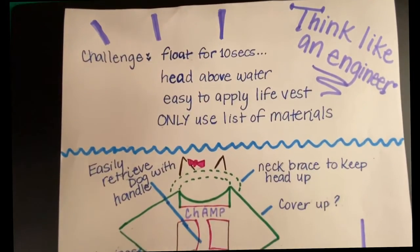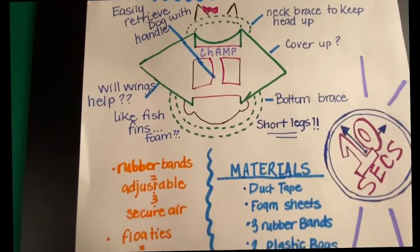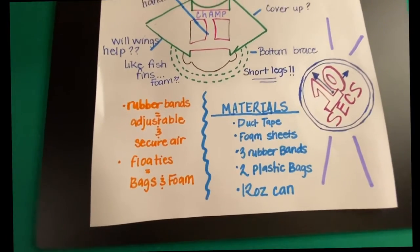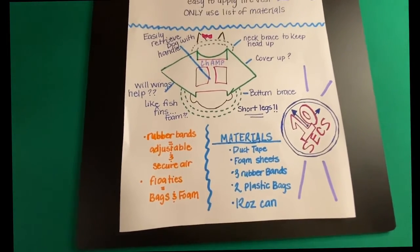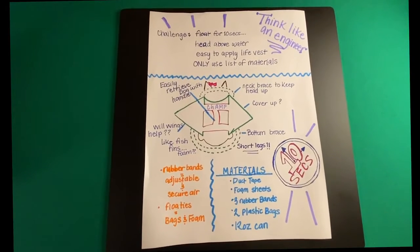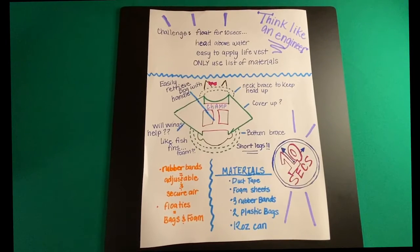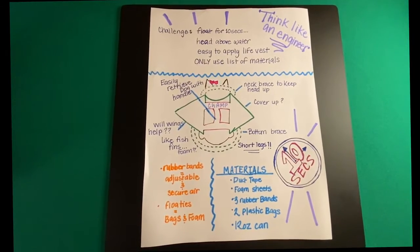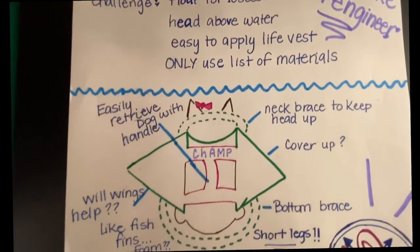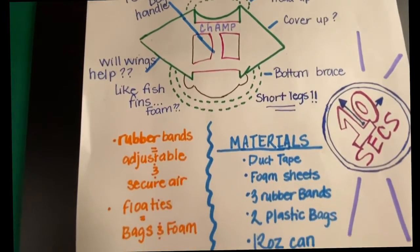Now we've identified the problem: we need to engineer a life vest for Chloe so she can swim in the water. But we need to make a plan. Just like engineers, you need to create a plan and keep in mind the criteria and constraints of your design. The criteria for the challenge is that your life vest must: one, allow the dog to float with its head above the water for 10 seconds; and two, easily attach and detach from the dog. The constraint is that you can only use your challenge materials, including the plastic bags, foam sheets, and rubber bands.